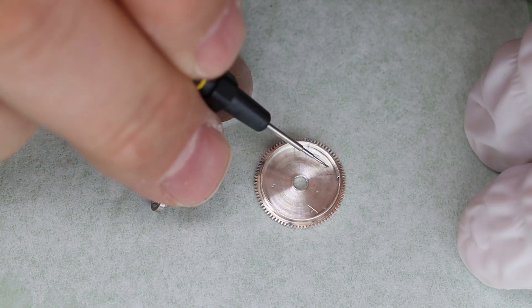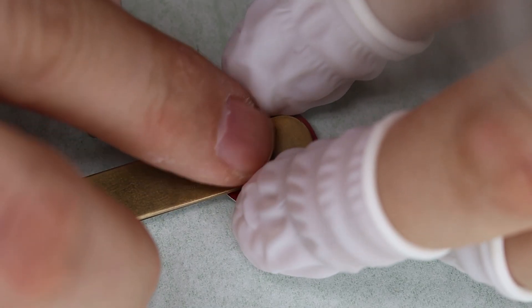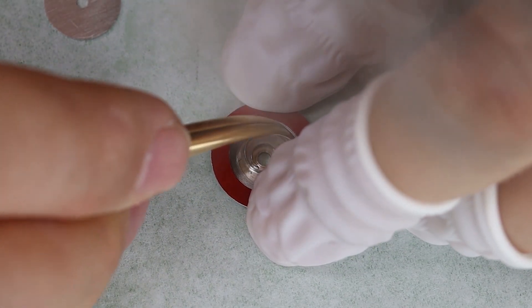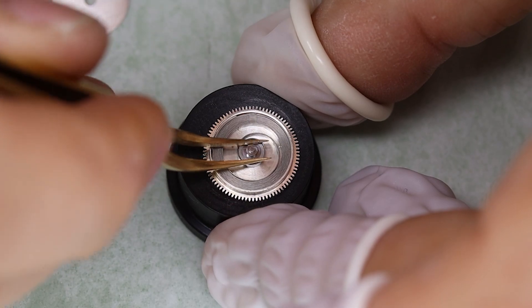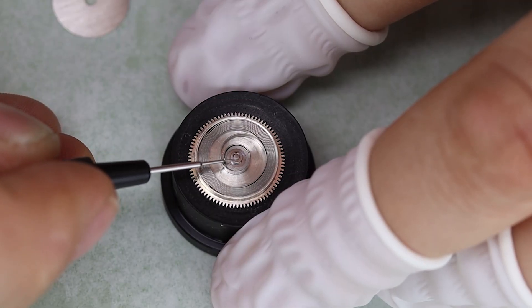When putting in a new mainspring like this in the packaging, it should actually be pre-lubricated from the factory. But in these old watches I do like to put in a little bit of grease at the bottom of the barrel — I don't think that hurts. Most things are fine in moderation.